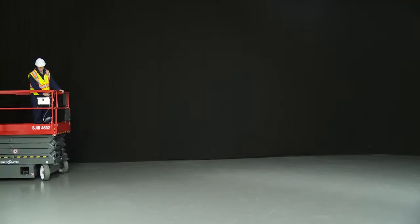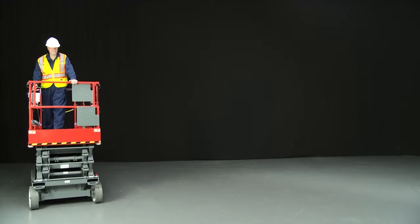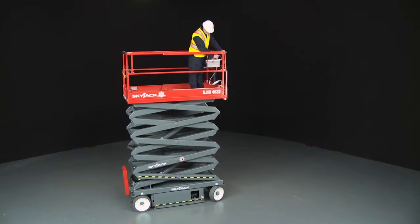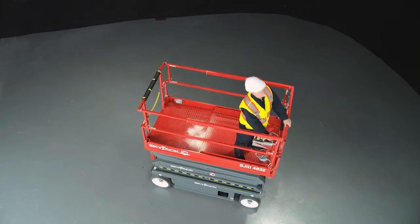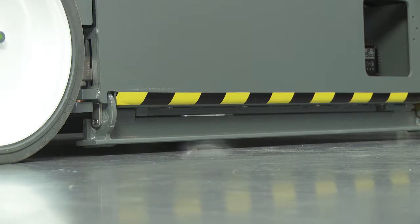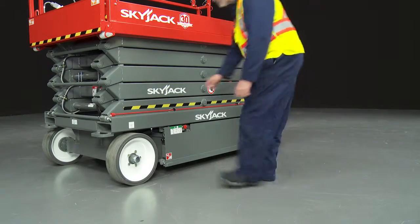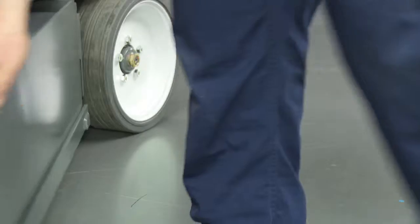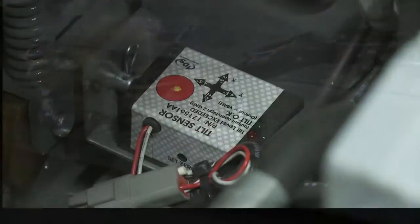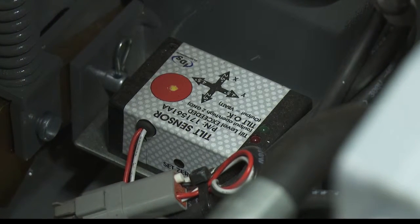All steel construction with diamond checker plate floor provides a permanent anti-slip surface, and a hinged railing system reduces the stowed height. When elevating, pothole protection bars automatically deploy and elevated drive speed is reduced for safety. The SkyJax conventional scissor range is also equipped with a tilt and load sensor which prevents platform overloading and stops lift drive functions if the maximum slope is exceeded when elevated.